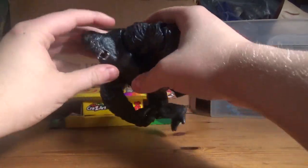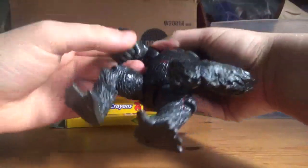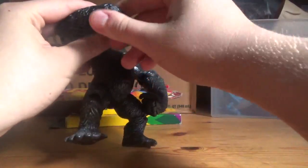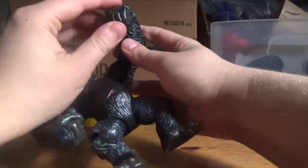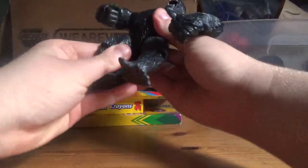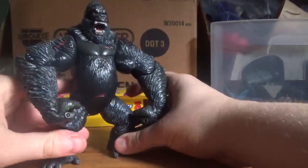Now it's on to articulation. His head moves 360 degrees. His elbows move in and out — both of them do that. His wrists move all the way around. And his fingers can move too — I found that to be pretty cool when I got him. His legs can move in and out too, and he can bend at the knees.